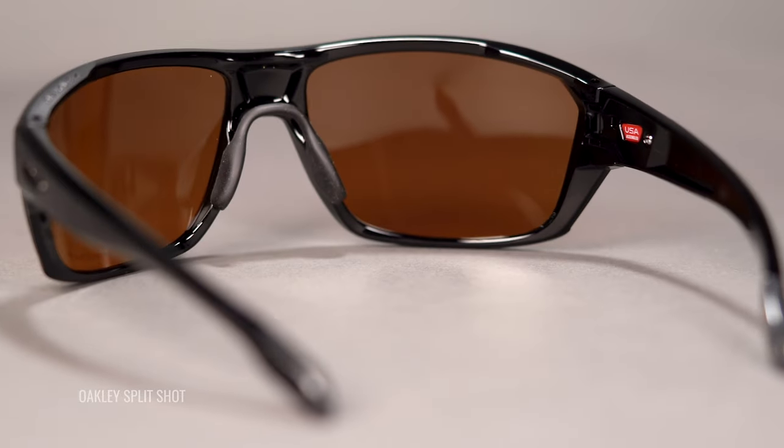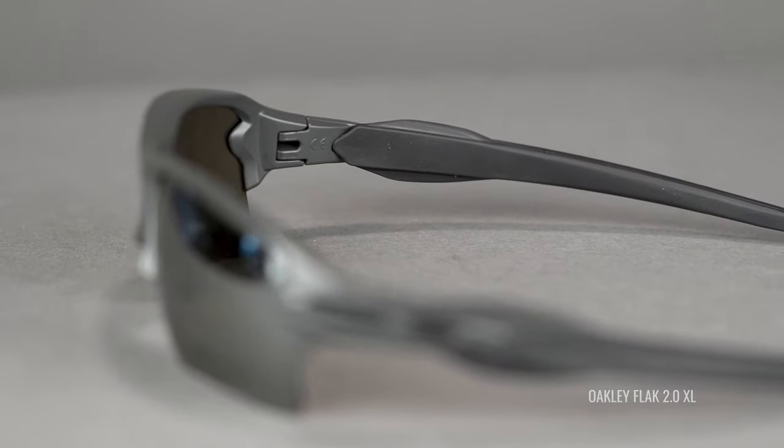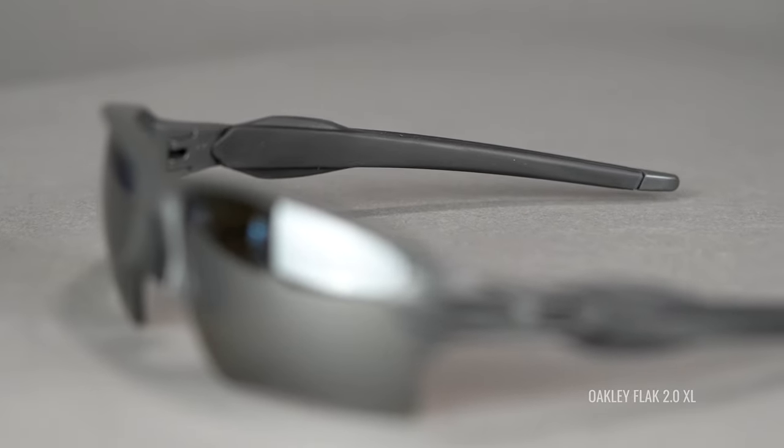If frames are too rigid, it can sometimes lead to pinching, especially if they don't fit super well. With O-Matter, they're very forgiving and fit comfortably on your head. If you spend time fishing, you probably know that you spend a ton of time outside wearing your sunglasses, so that's really important. The second thing is unobtainium grip — a proprietary Oakley material going all the way down the temples that actually gets tackier and stickier as it gets wet. So if you're sweating or water splashes from the stream, these things stay in place better than before. If you've ever dropped sunglasses into water, you know they can just disappear sometimes.